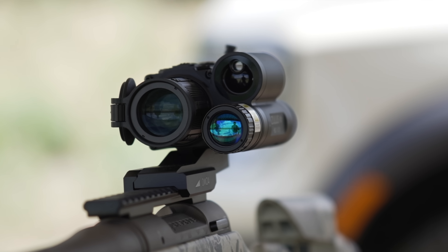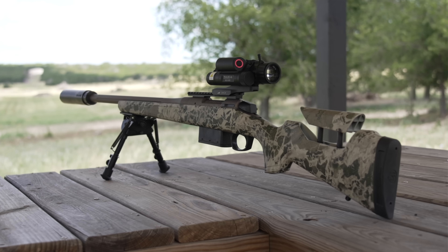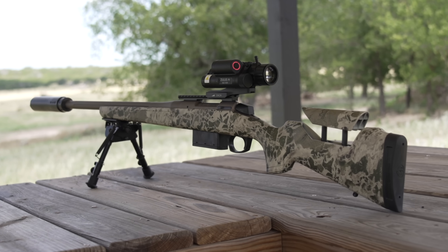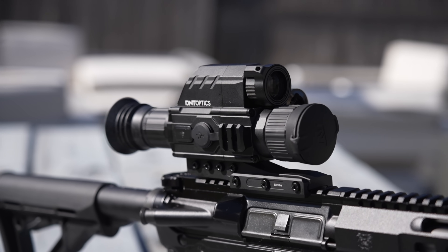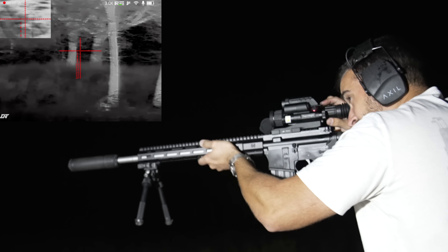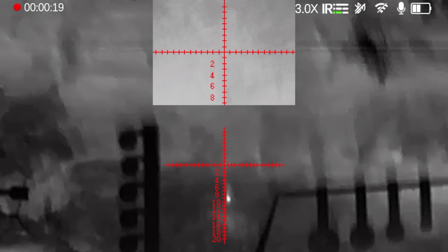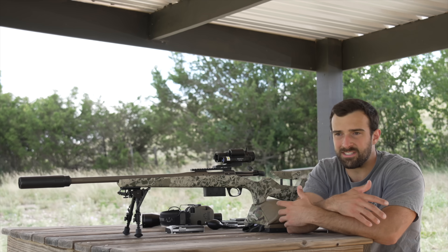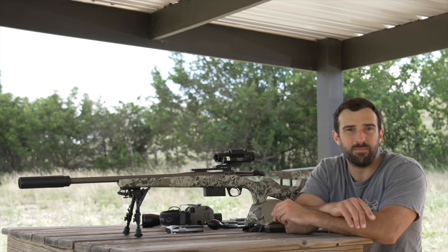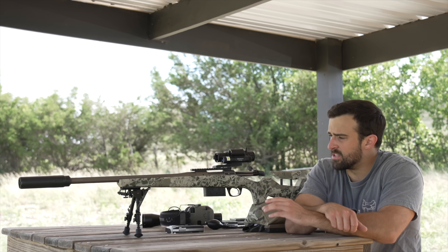This is the DNT Optics Zulus V2, the HD 3 to 12. This is actually a digital day and digital night vision scope. I've made videos on the old Zulus and on the ThermiNite from DNT, which has thermal day mode and digital night vision. In those videos I usually anchor on the night vision or thermal purpose — showcasing it for predator hunting or shooting at night. But today it's broad daylight, so I'm going to lean into a totally different subject.